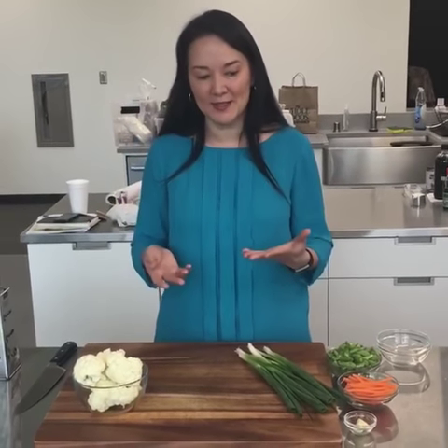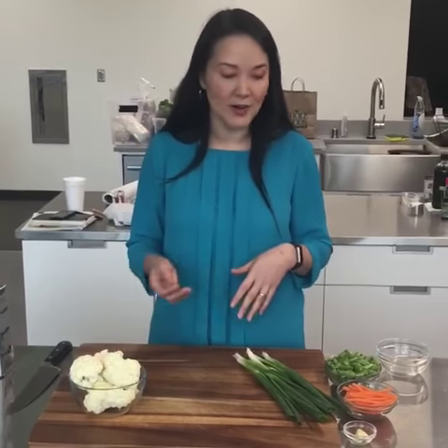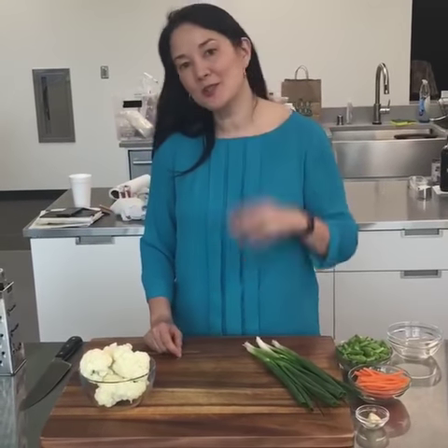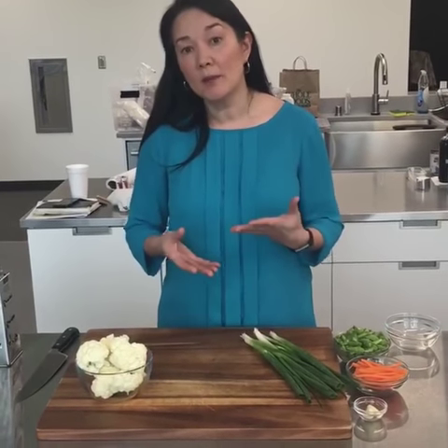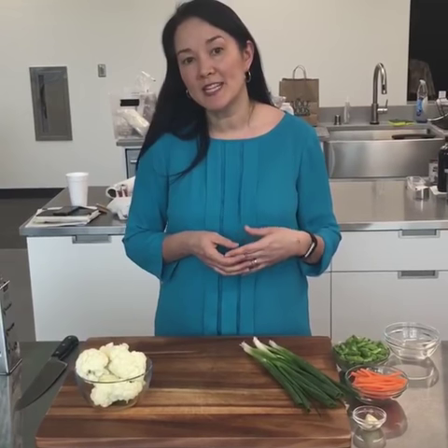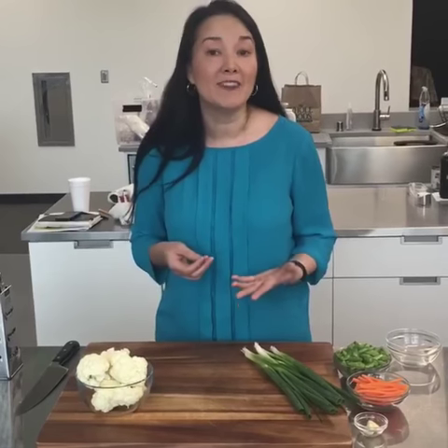So why would you make fried rice without rice? I can think of a couple of reasons. For me, sometimes I don't have cooked rice on hand and I don't have time to cook rice, so I'll use cauliflower instead — it's a lot faster. Also sometimes I just want something a little lighter. One cup of cooked brown rice has about 215 calories, and one cup of cauliflower rice has only about 25 calories. So sometimes I'm in reduction mode and just want something a little bit less caloric.